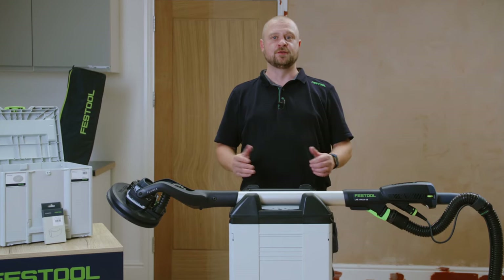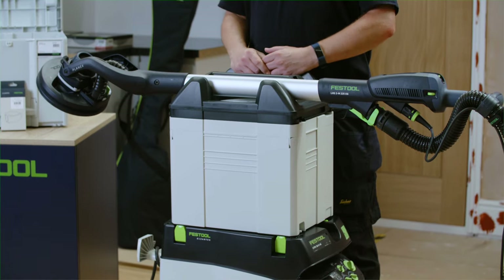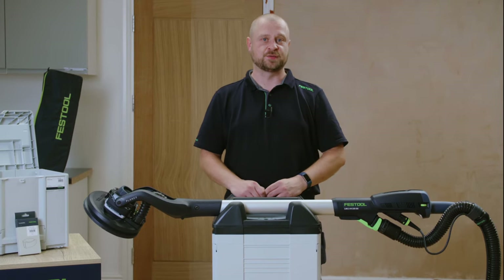Festool adds a third model to our range of long-reach sanders, the Planex LHS-2M-225EQ. Hello, my name is Carl and welcome to Festool TV.